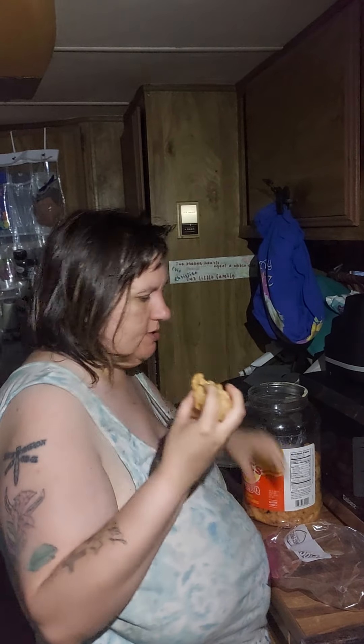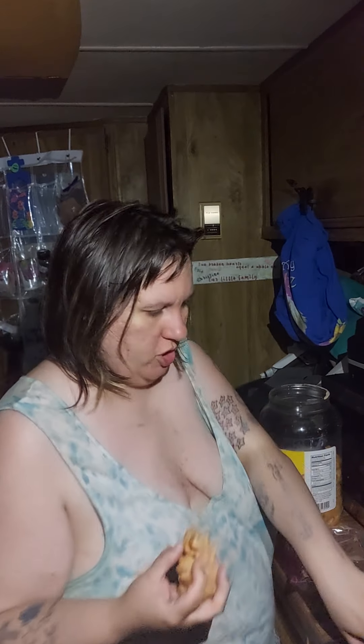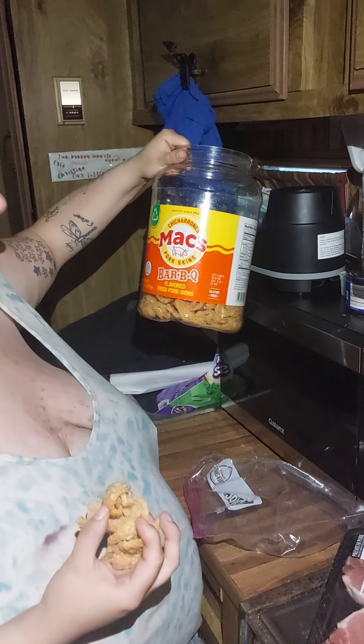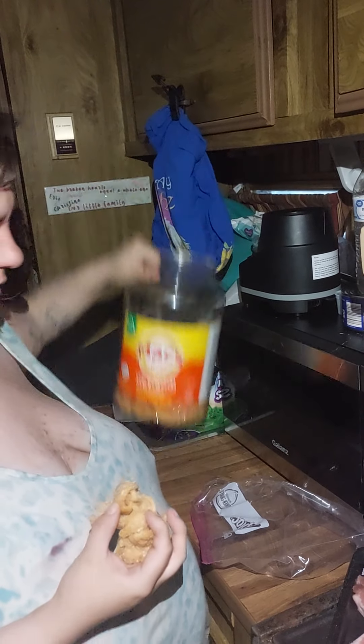Hi, we're back — sorry it's been so long, we've just been doing family time with my nephews. But tonight we're having pork chops with BBQ flavored Doritos — you can call them pork rinds or whatever you want.